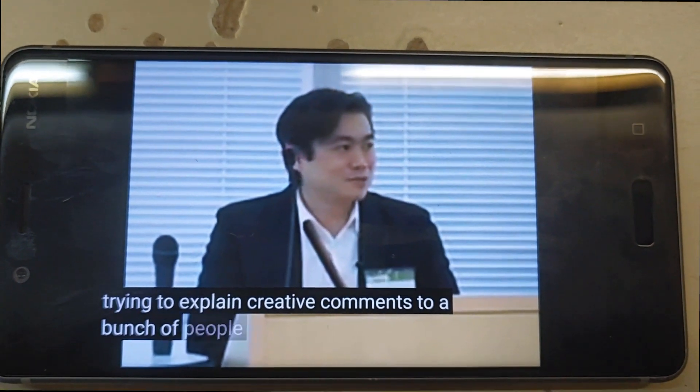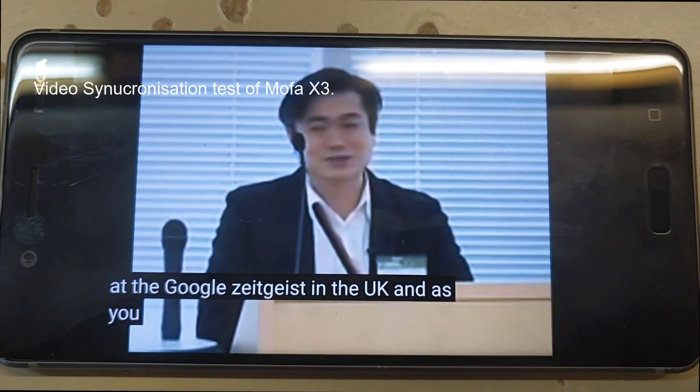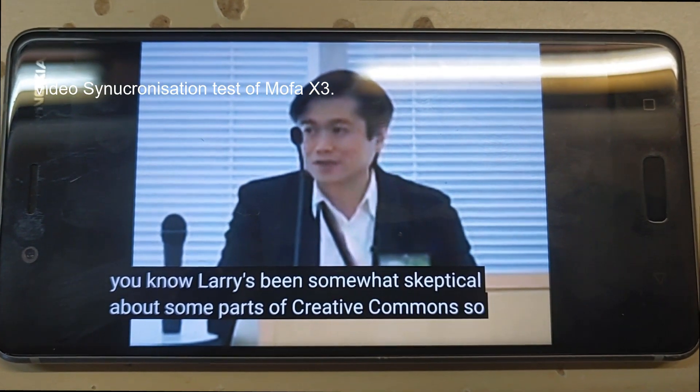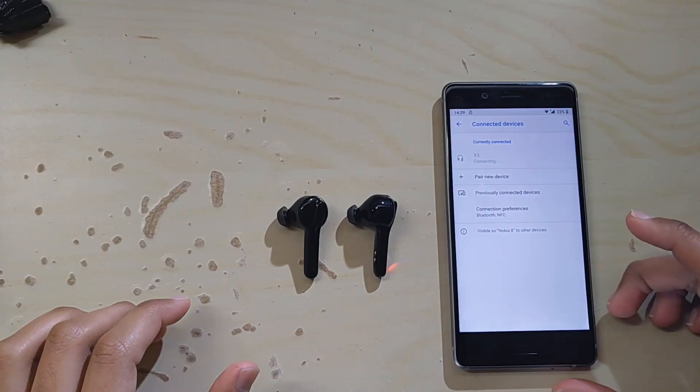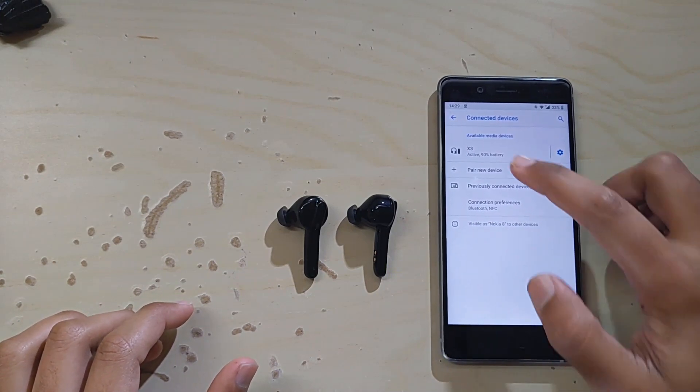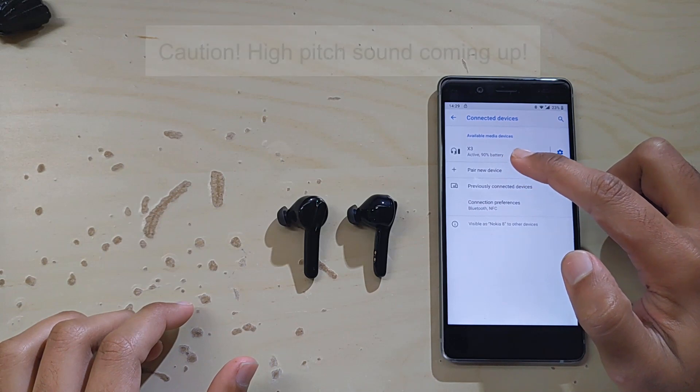The next test is the video synchronization. I could not find any issues with video synchronization and there wasn't any delay between the video and the audio.